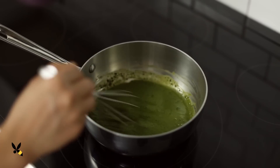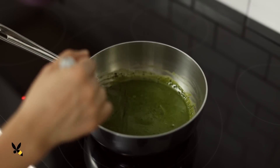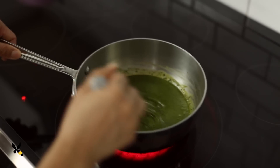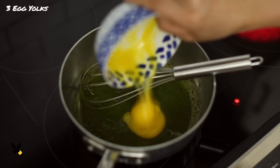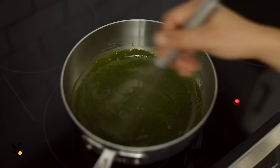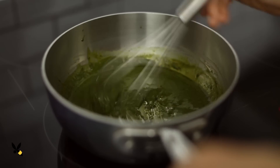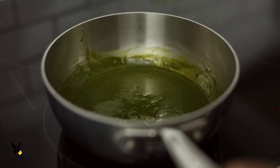As it heats up on the stove, I'll make sure to whisk constantly so that I don't end up with big flour clumps at the bottom. Once the sauce starts to thicken, I'll take it off the heat and add in 3 yolks that I've separated earlier. I'll give it another quick stir, then put it back on the heat for about 30 seconds, whisking it constantly so I don't end up with scrambled green eggs.